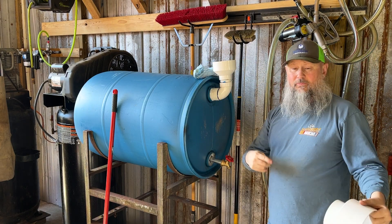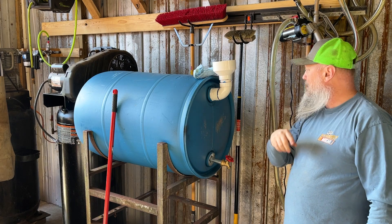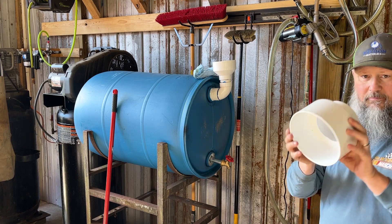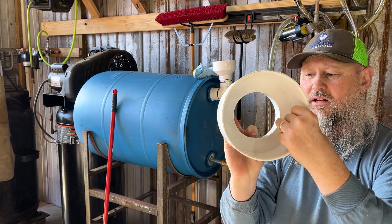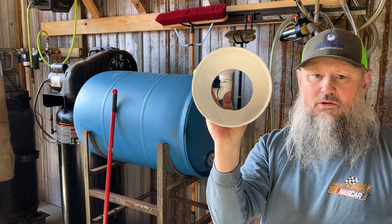Okay, I'm going to cut this here and we'll go back to it in a minute after I figure out what I'm going to do with this. If you look in here, you'll see there's a lip. I think I'm going to take that lip out of it — I'm not sure yet. We'll see.